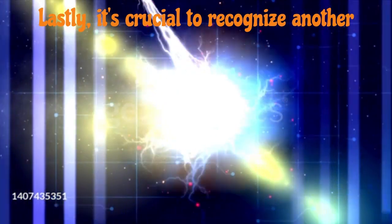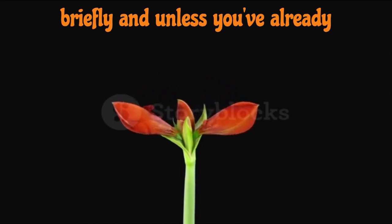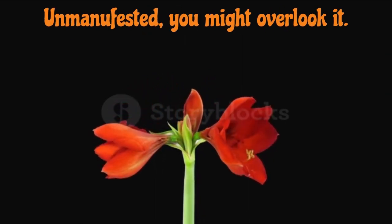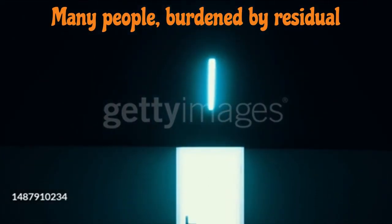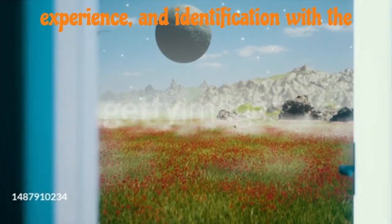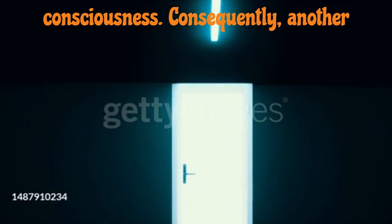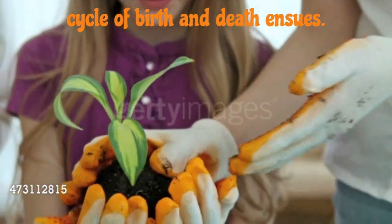Lastly, it's crucial to recognize another involuntary portal that briefly opens during the time of physical death, commonly known as a near-death experience. Even if you've missed other opportunities for spiritual realization in your lifetime, this last portal becomes available immediately after the body's death. However, it opens briefly, and unless you've already encountered the dimension of the unmanifested, you might overlook it. Many people, burdened by residual resistance, fear, attachment to sensory experience, and identification with the manifested world, see the portal, turn away in fear, and then lose consciousness. Consequently, another cycle of birth and death ensues.